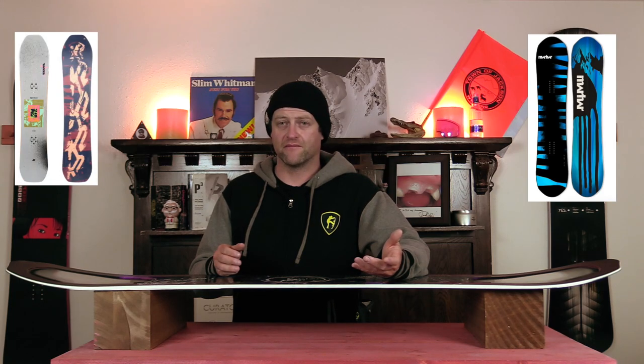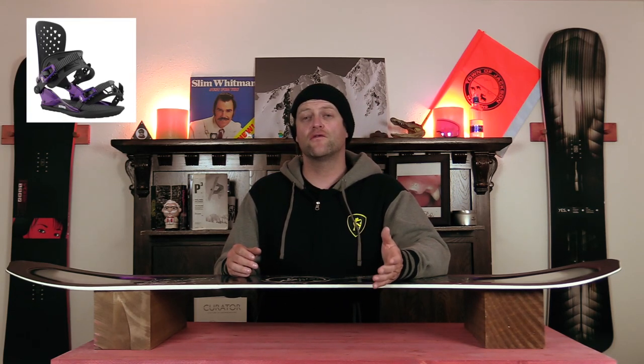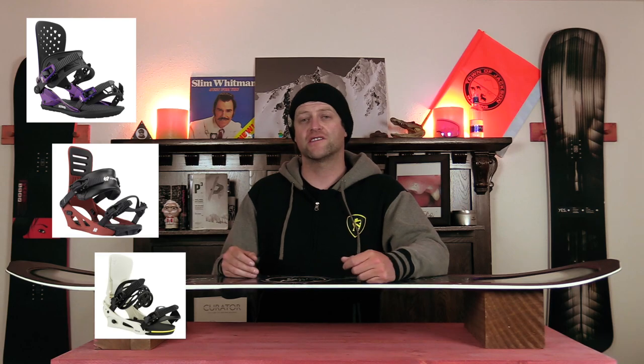Comparable boards: the Marhar Lumberjack X, the K2 Party Platter, the Jones Mind Expander Twin. Binding recommendations: the Union Strata, the K2 Formula, the Burton Cartel.